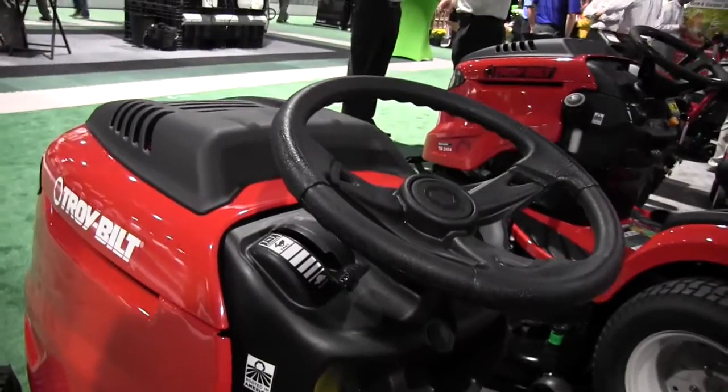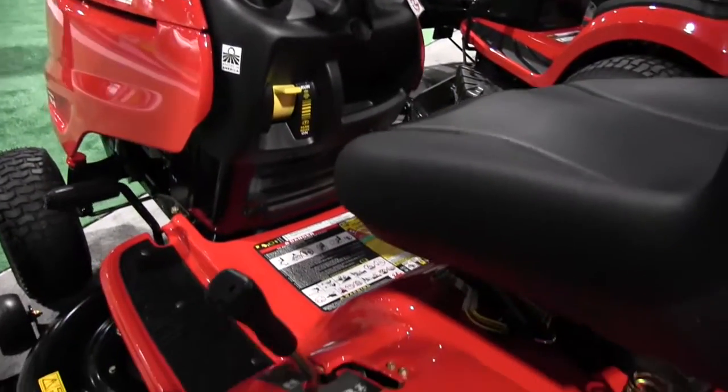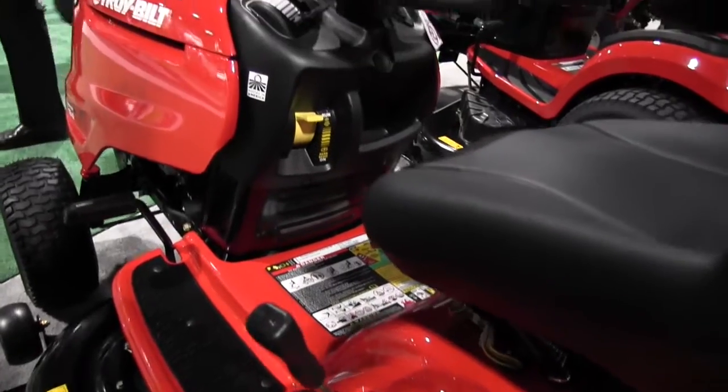Very nice. And you said this is a 42-inch cut? This is a 42-inch cut. It's got a twin blade deck on it and it gives you a really clean, real nice cut.